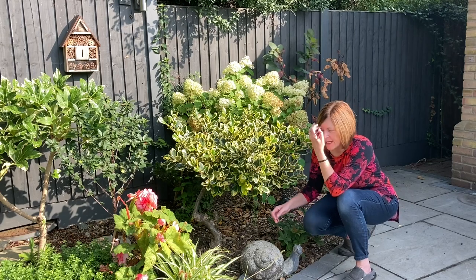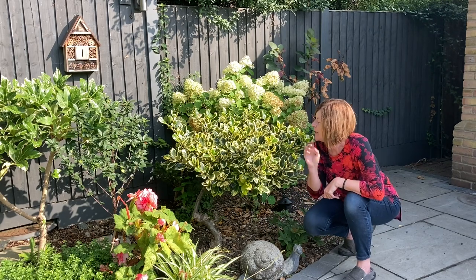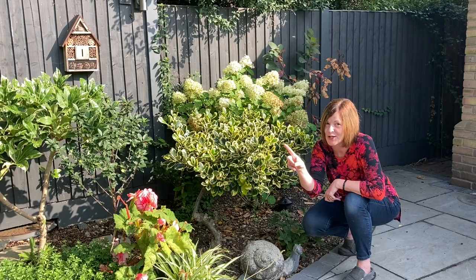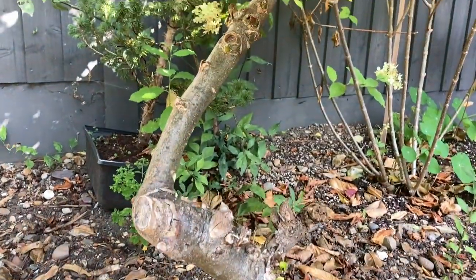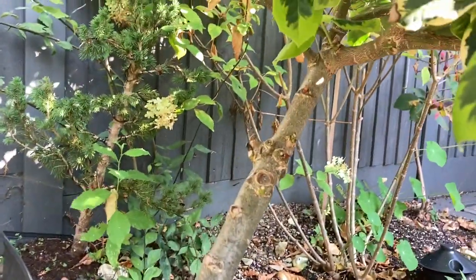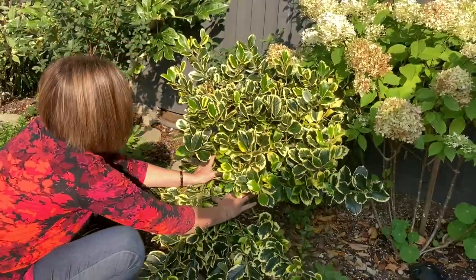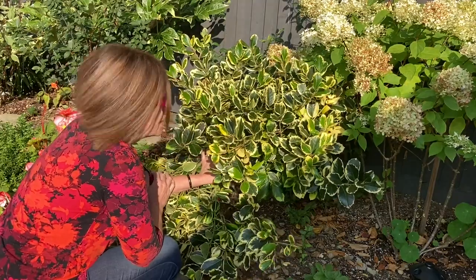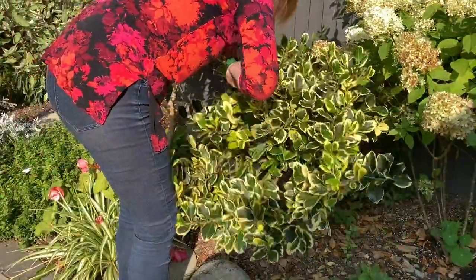I'm going to try this one first because this has just one trunk — admittedly it's like that, but it only has one. That one has two branches, so for that one it's advanced training because I've got to pick which one to cut off. Let's just have a look at this one — it's very wonky, but I think we could give it a go. If I pull all this down, that's what we'd be left with. Let's take this bottom one off.